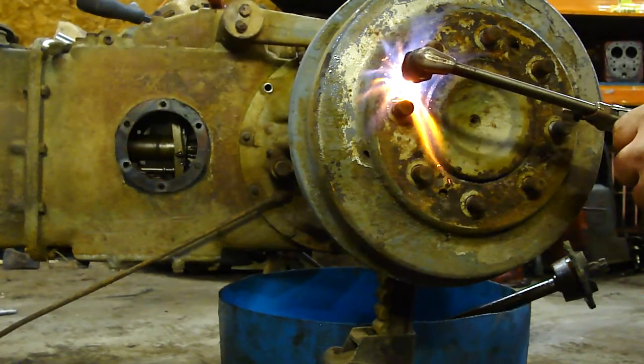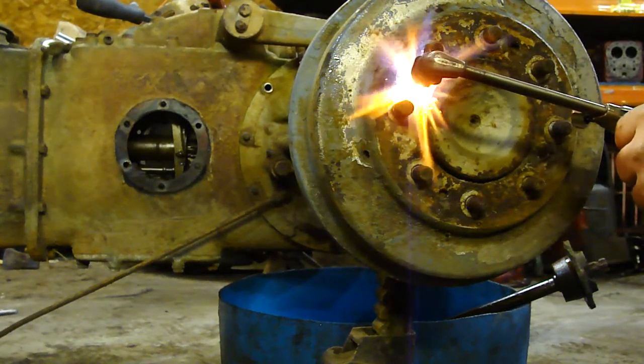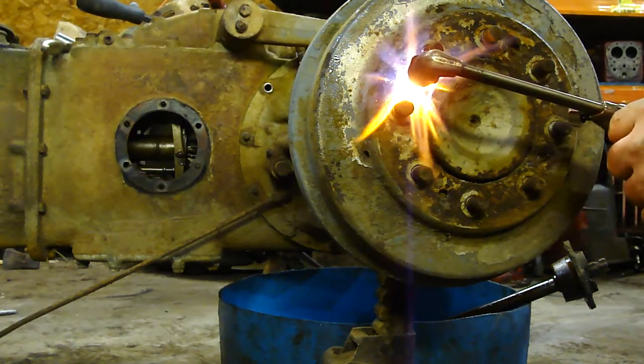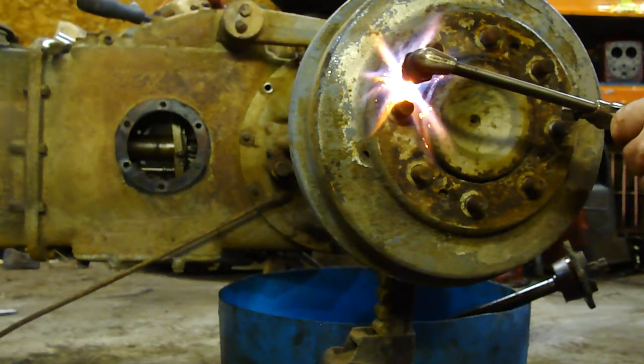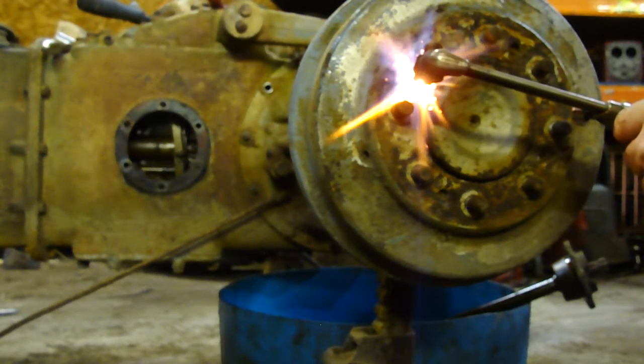When you heat metal, it expands. And normally you'd want to heat the outside of the thread so that it's expanded, but there's no way to get in there to do that. So I'm going to heat these up, and that expansion and contraction of the metal should allow me to be able to turn them out with a screwdriver.